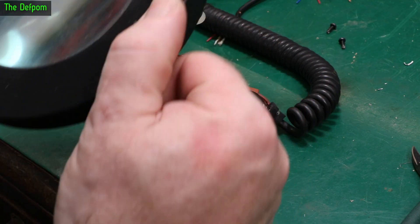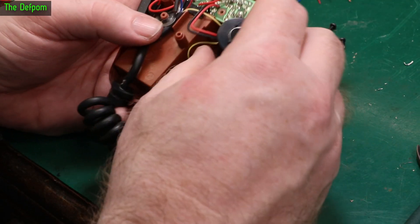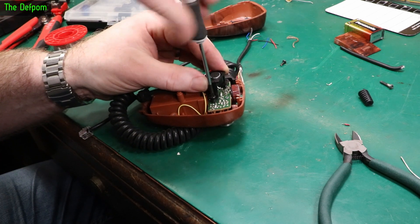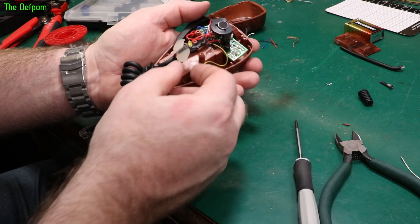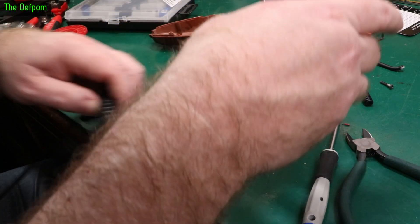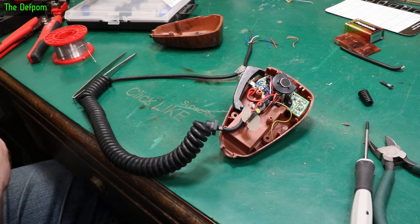Let's check for any issues with the magnifier. I'll tuck the yellow wire down out of the way, then put the microphone bracket back on and refit the microphone element. The LED has fallen off on one side — I'm not sure what was actually holding it in, probably luck. I need to glue that back in, but before I do that, I want to test continuity between the connections to make sure everything is okay in case there's a broken wire somewhere.